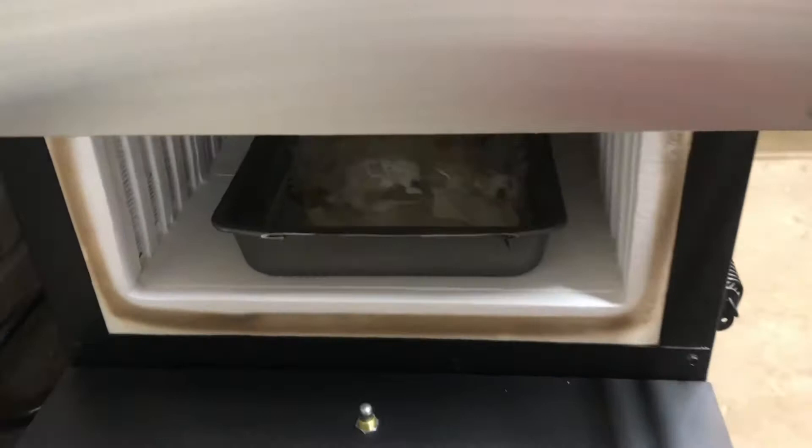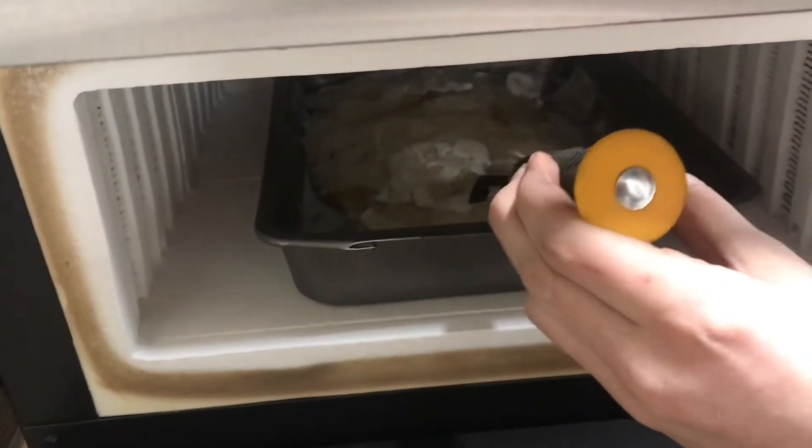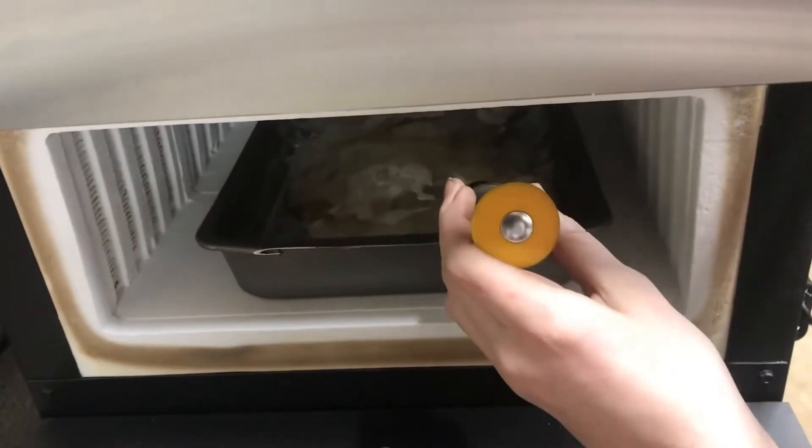At 290 it's definitely flowing better. It's really starting to flow together and mold together, and I'm still not smelling any fumes, which means it's not smoking — which is good.